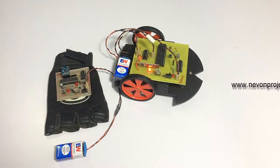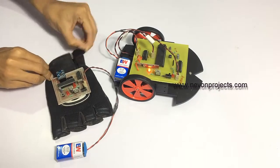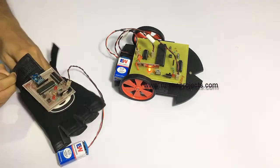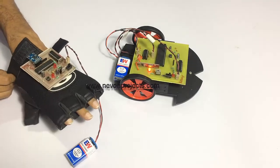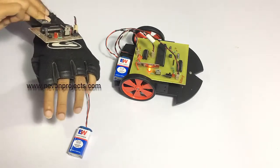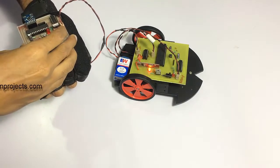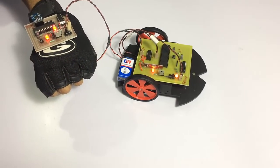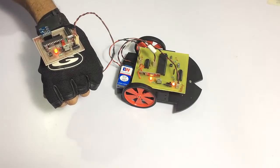We first turn on the vehicle here, and now we wear the glove on our hand and turn on the circuit. The circuit has been started.